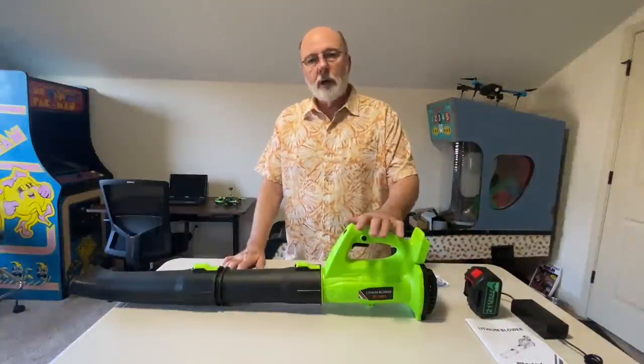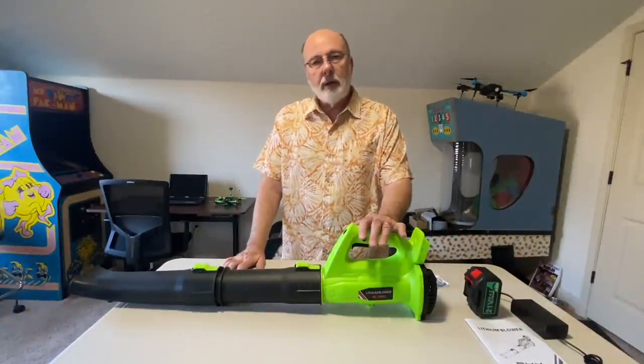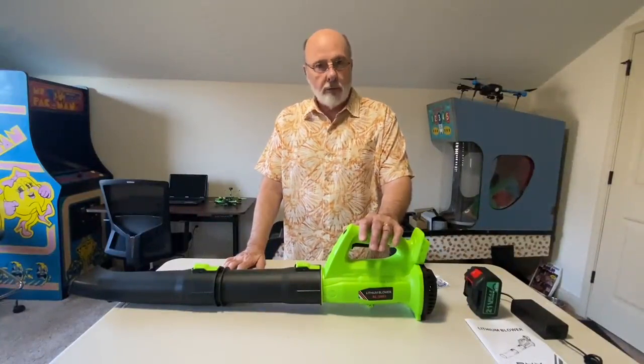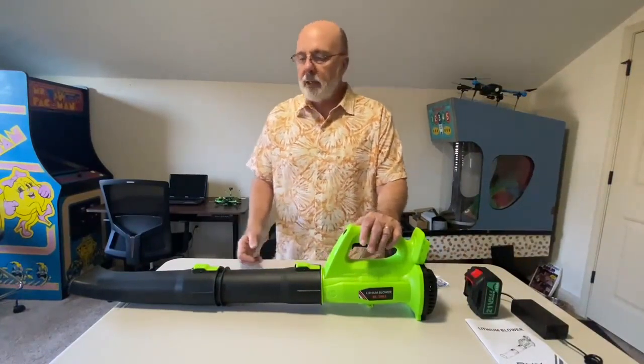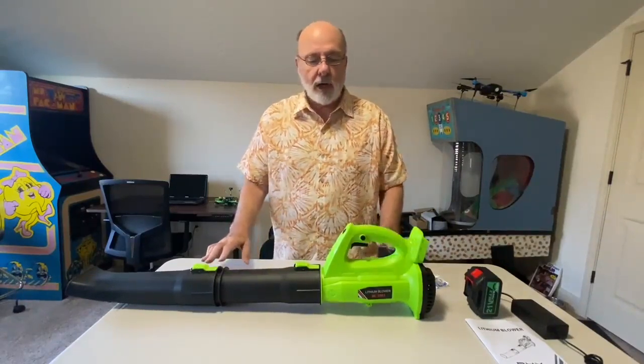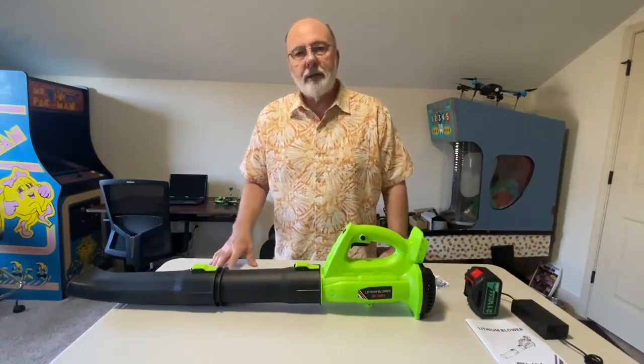I hope this video finds you doing well. I wanted to show you a 6-speed 21-volt cordless leaf blower that we picked up last week. This is by BHY and there are a lot of things that make this unique.